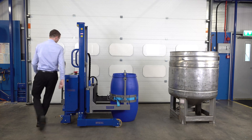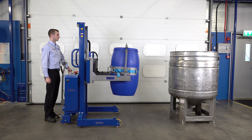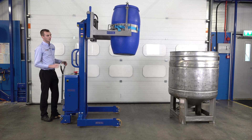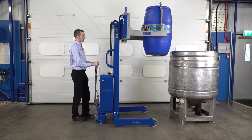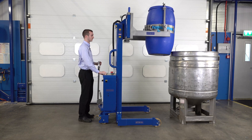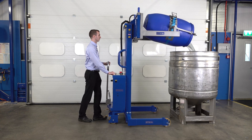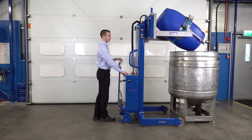We then go to our rear control panel and press our lift button. We push the unit forwards so the drum is against the side of the vessel. As this unit is a power rotate model, we press the rotate button to tip the drum forwards. Once the drum is empty, we press the return button to bring the drum back to the vertical.